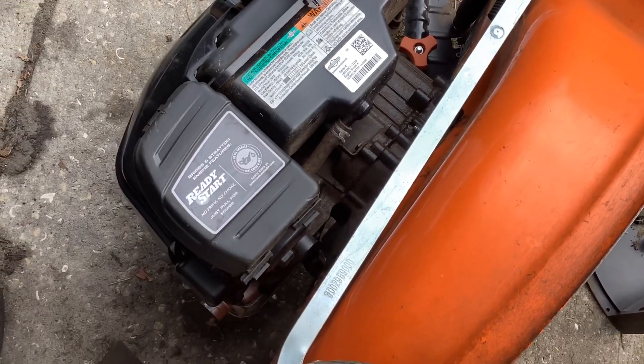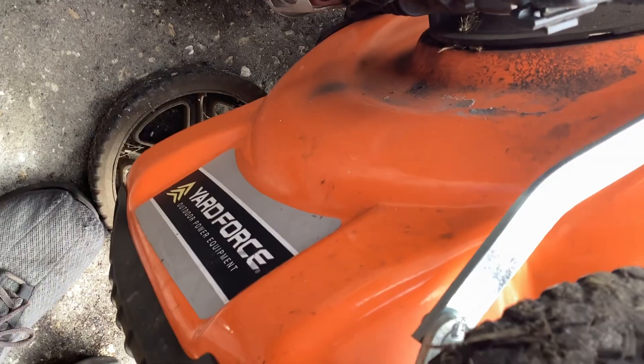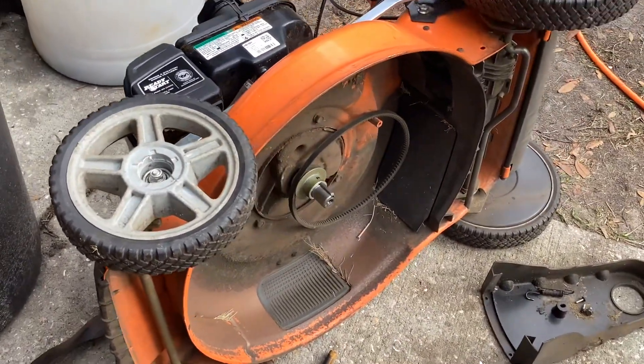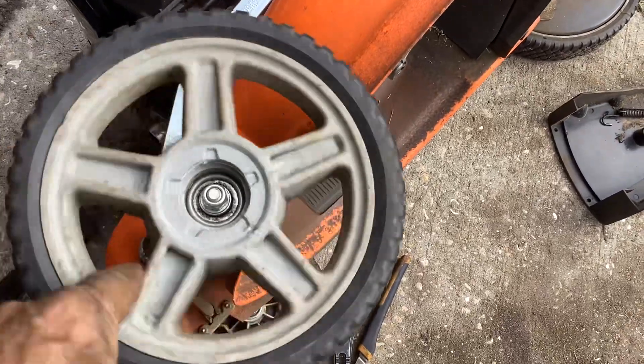Looking at this Yard Force again - it's a 2018, got it from a scrapper for $35. I wanted to give $30, he wanted $40, we negotiated to the middle at $35. Then I realized after that this...